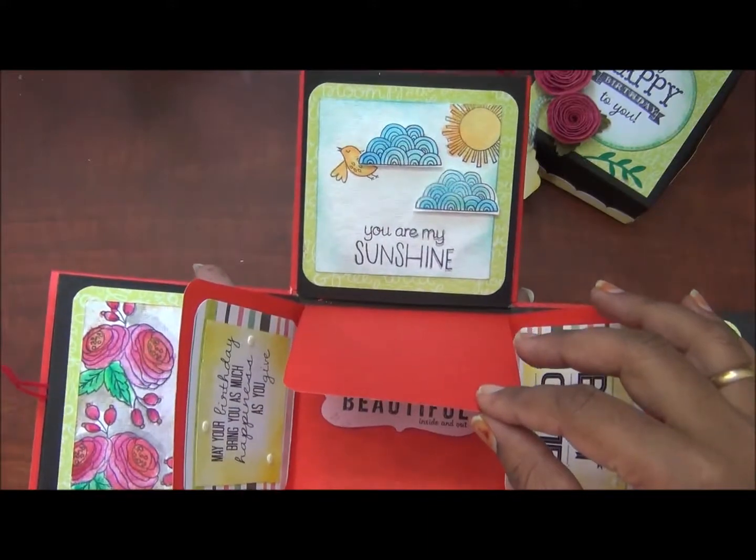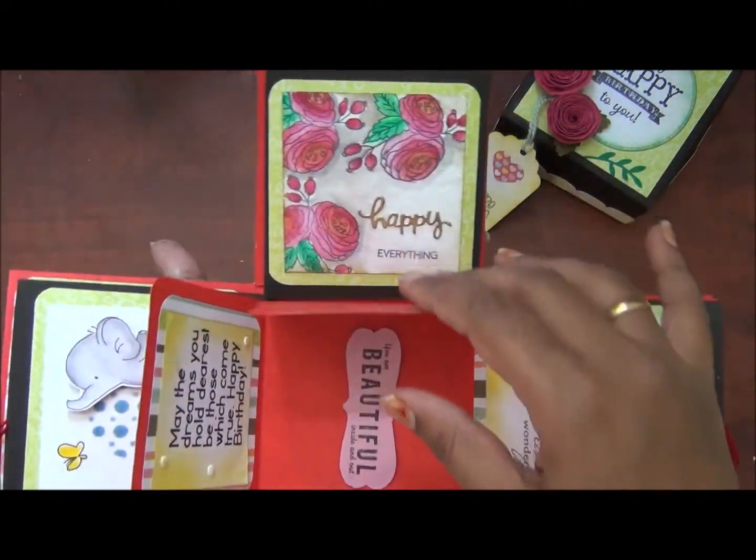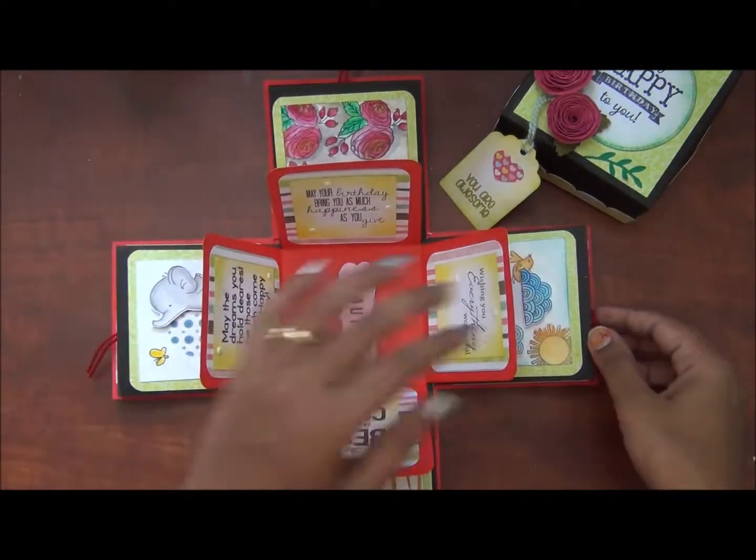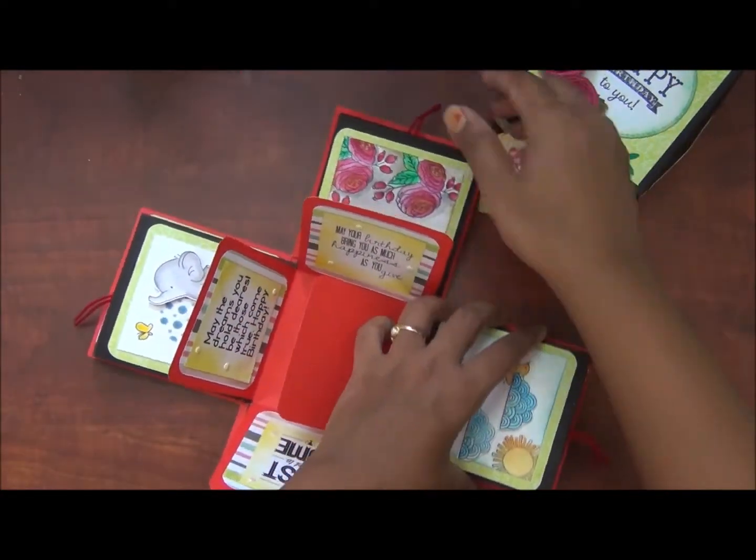It will be very simple. If you have printed out the supplies for the cards, you can remove the pictures and print your own prints out.